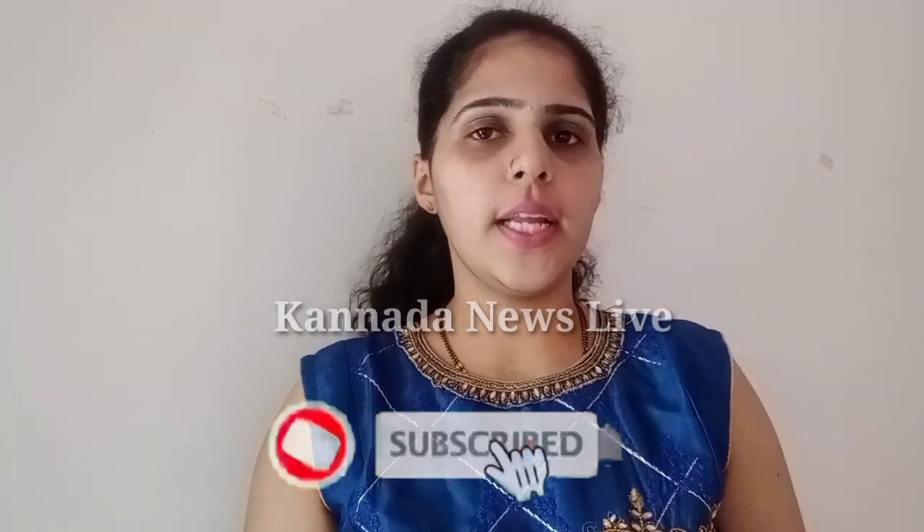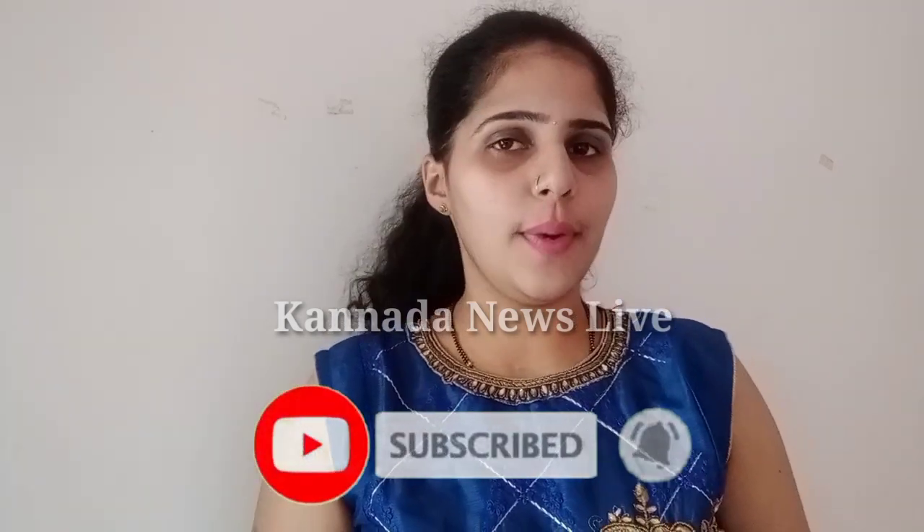Hello friends, welcome back to my channel. Please subscribe to this channel and click the subscribe button. Please like and share it.